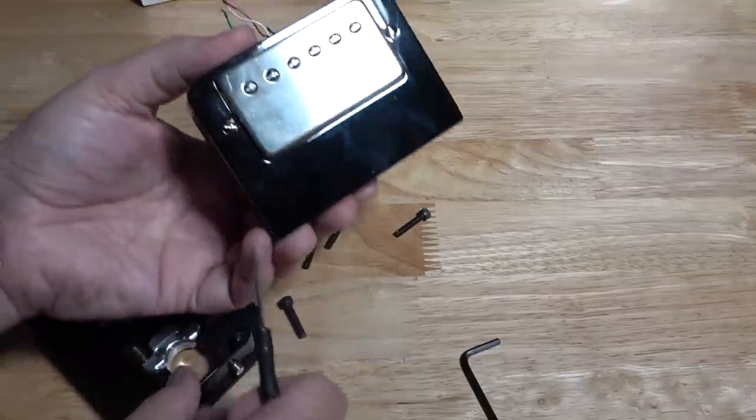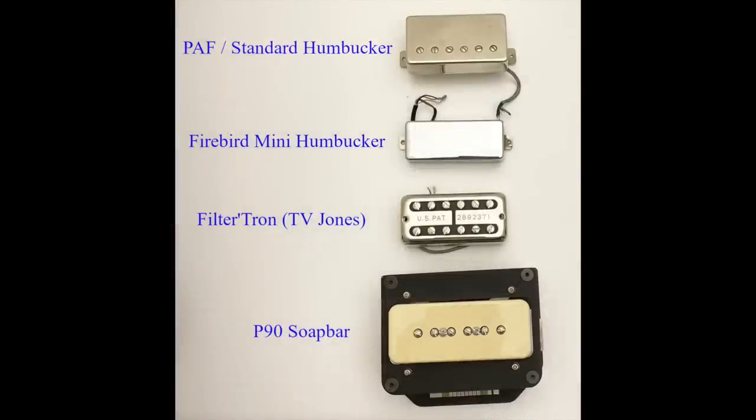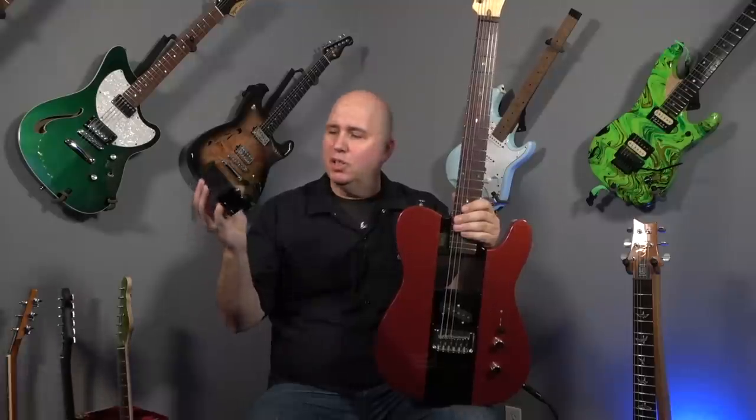That's right — any humbucker will fit in this module. In fact, there are many modules available, everything from soap bar pickups to filter trons to single coils to humbuckers to mini humbuckers. You name it, he can build you a module to fit that pickup.